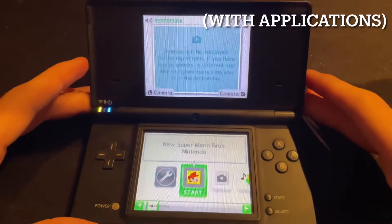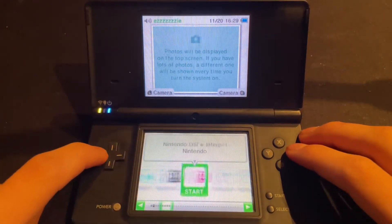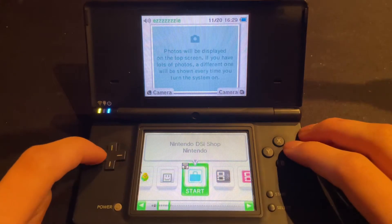This was Nintendo's first home screen design in their handheld consoles. It even came with the Nintendo DSi Shop, which by the way has one of the greatest soundtracks of all time.